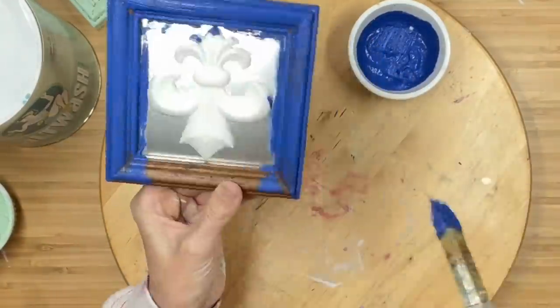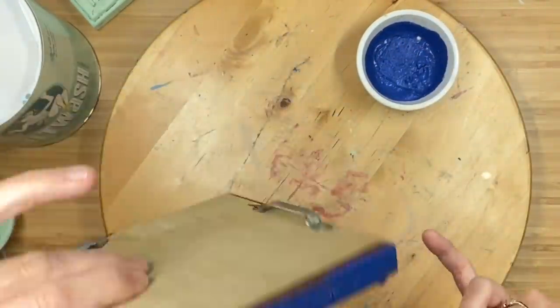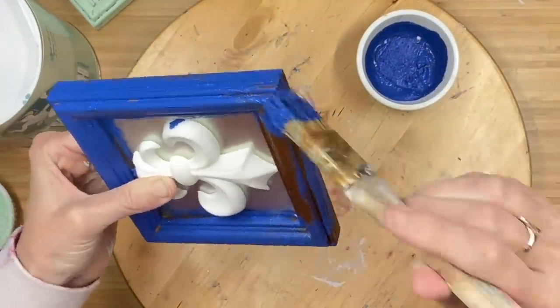We're going to do the same thing for the Blue Iris. Isn't this color stunning? It is so pretty and it screams summer.